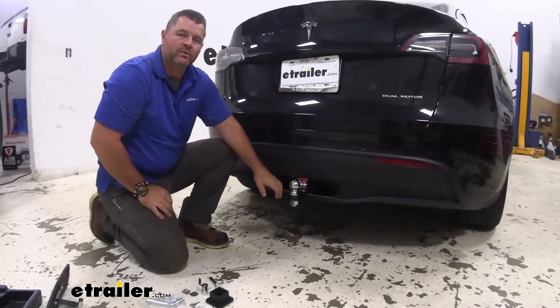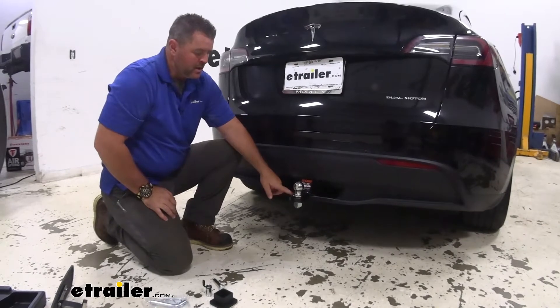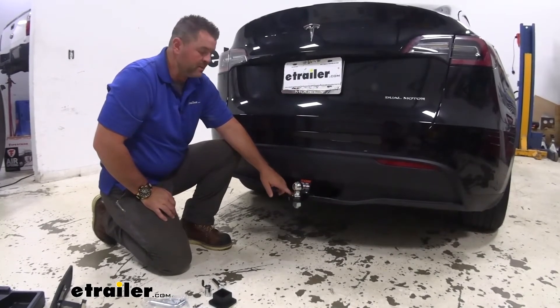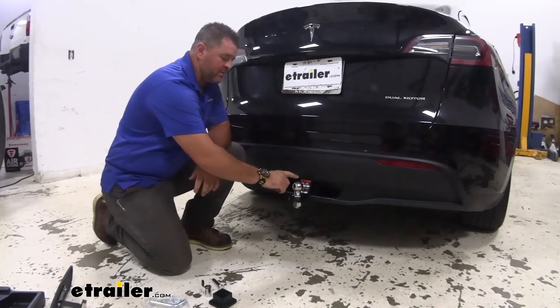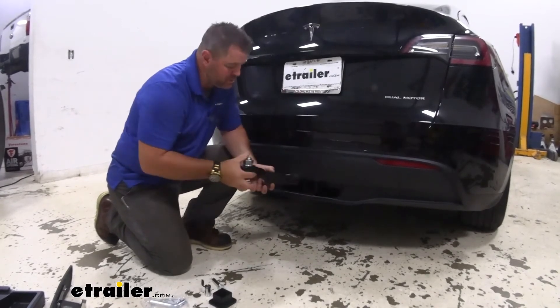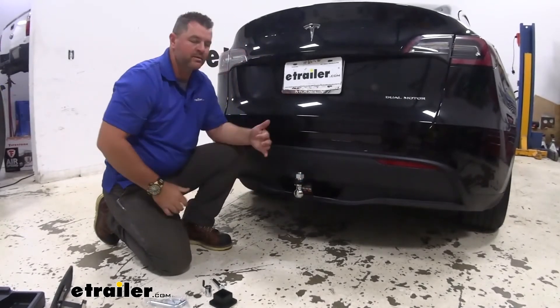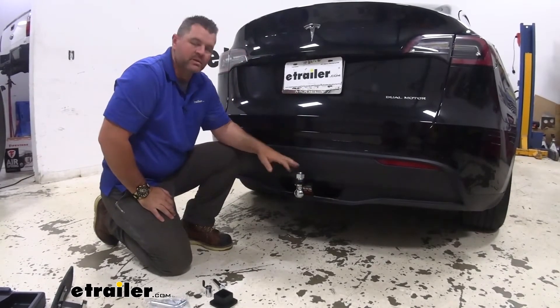For this vehicle installed on it, our receiver tube opening gives us about a 15 inch rise. With dropping this two inches, we're actually dropping down to 13 inches. What I recommend is taking the ball off and putting it in the rise position, which is going to get you closer to that 16 inch mark.